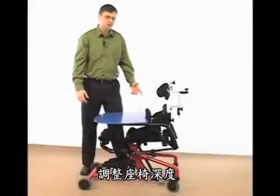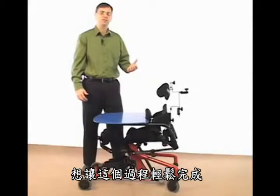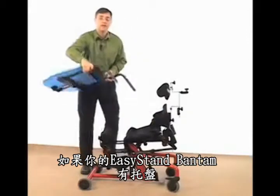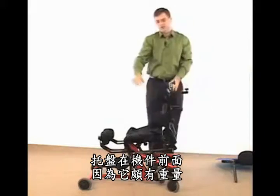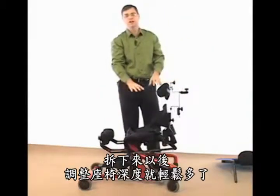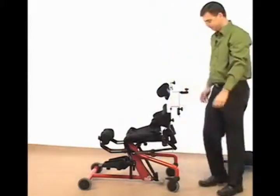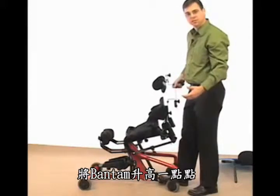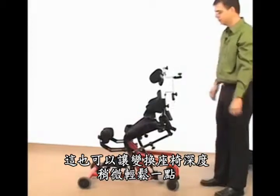Let's take a closer look at adjusting seat depth. When adjusting seat depth, we want to do this before the child gets into the unit, and to make this process as easy as possible, it's always a good idea to remove the shadow tray if you have it on your Easy Stand Bantam. The shadow tray adds weight to the front of the unit, so by taking it off, it makes your seat depth adjustment much easier. Second, elevate your Bantam just a little bit — this will also facilitate and make your seat depth transition easier to do.